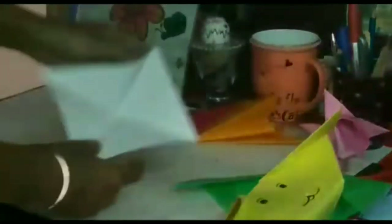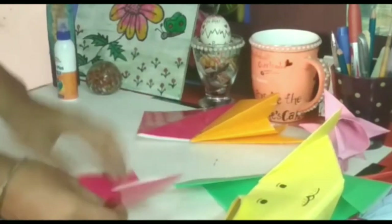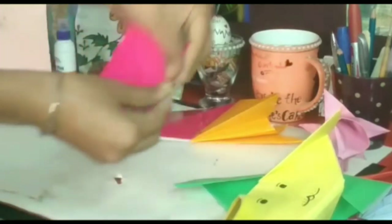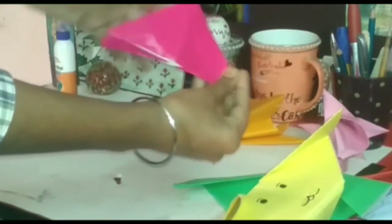Now fold it into half like this, and fold it into half like this, and fold it into half like this, as shown in the video.